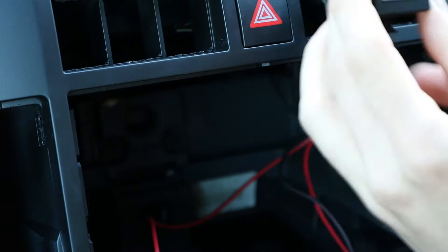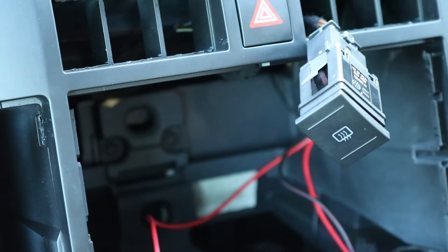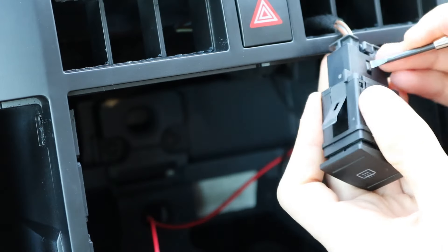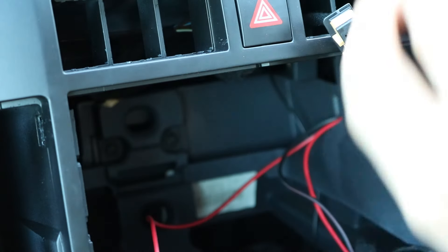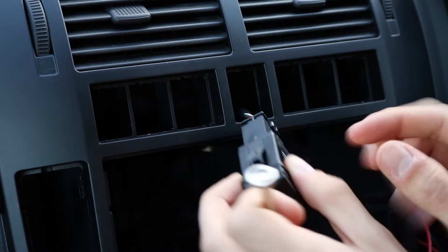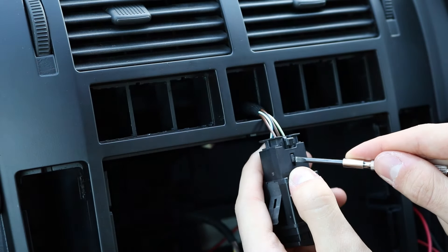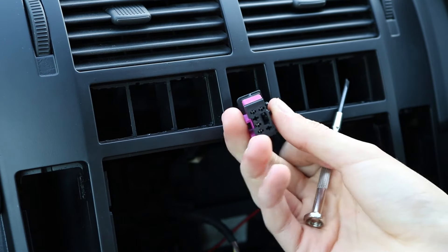This switch is really easy — it just pops out from the back, the same as the other ones. You can do this with your hand, and then you've just got to depress a little clip here and that will just pull out. On this model, that's the heated rear window, so remember that the brown connector is the heated rear window. This one's the same — just push it from the back, grab it, depress the little clip on the back, and the pink is hazards. Push that back through as well.